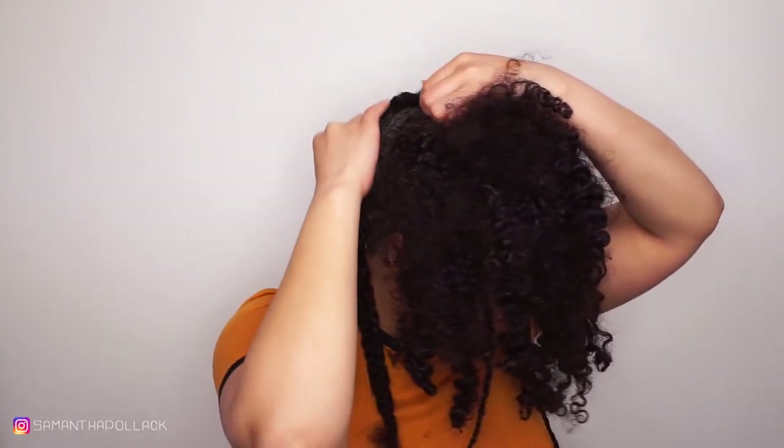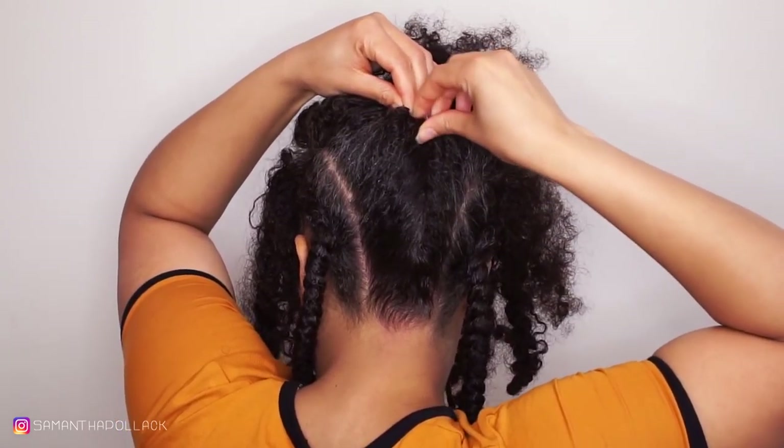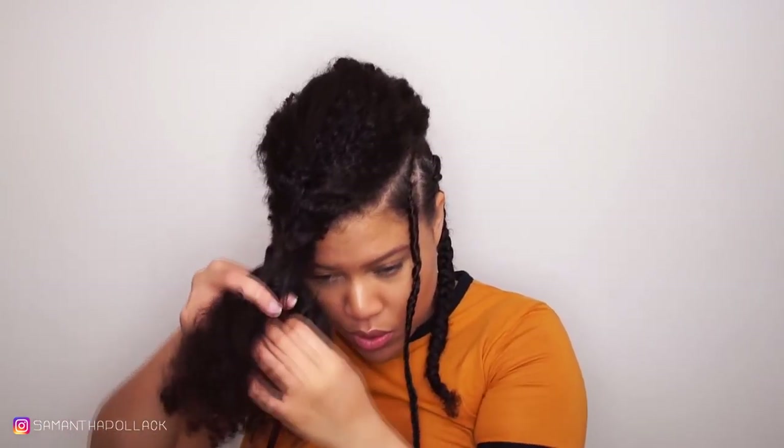I just made a jumbo twist in the back and now I'm going to use bobby pins to secure the twist. All I'm going to do now is braid the hair all the way to the front, but you don't want to braid this too tight.